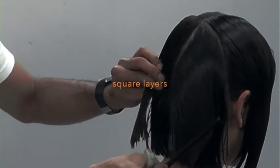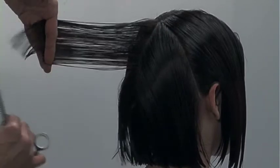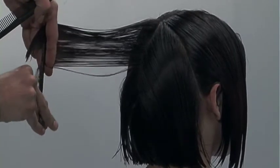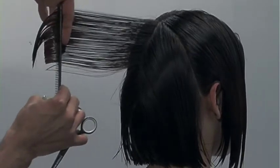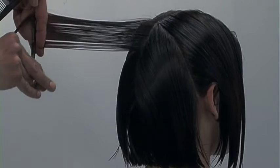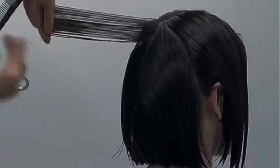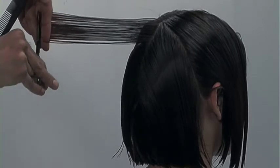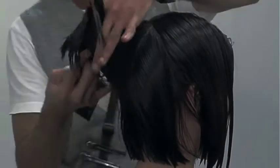Here I'll start layering the back — cutting square layers into the back. To begin this technique, take the middle section from the top of the occipital bone to the crown, comb it straight out, and cut in your layers. I'm cutting in a 90-degree shape. Make sure you comb the hair super smooth from roots to your guideline, stand directly in front of your section, and comb this section out to your center of balance. That's the best way to control.